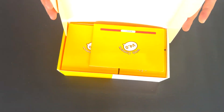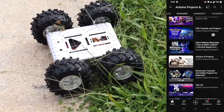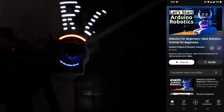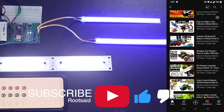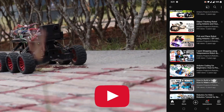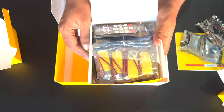First, let's take a look at what's inside the complete package. If you are interested in learning robotics, home automation, and other fun hobby projects using Arduino and Raspberry Pi, do check out our channel. If you find this video useful, give it a like and subscribe for more awesome videos.